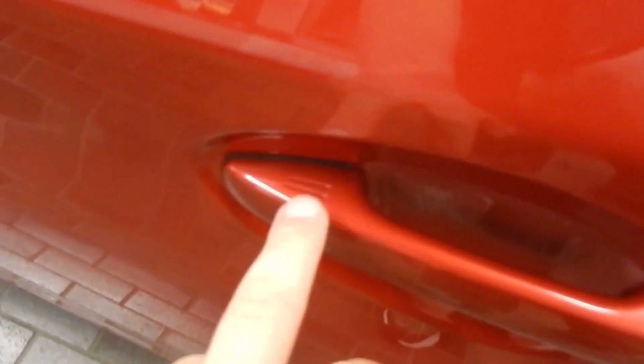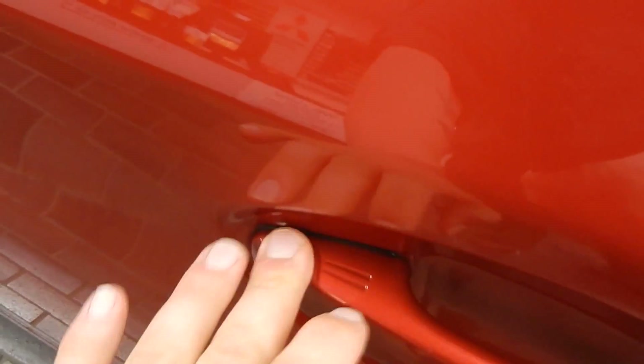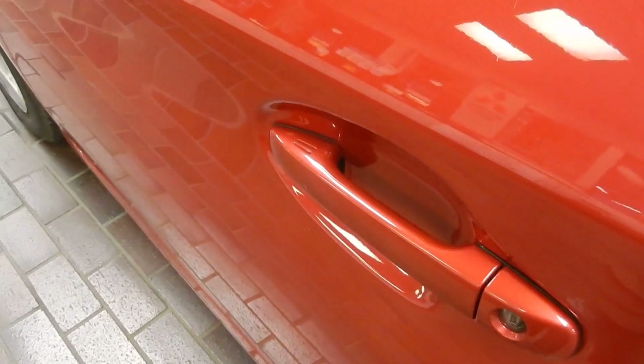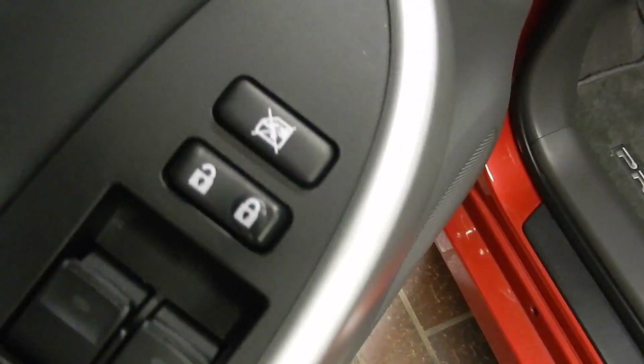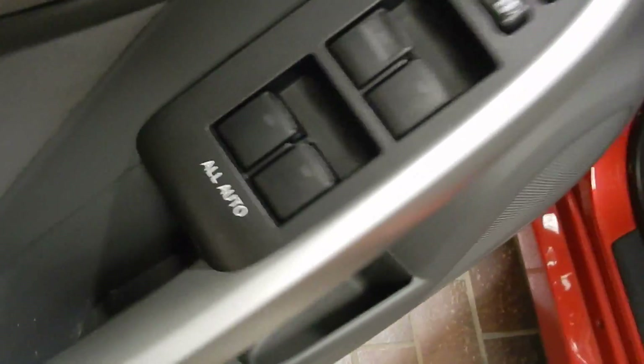As we go in, you can see we've got push-button entry right here, so you can actually lock the doors from the outside. And then as we go in, you've got the power locks and the power window controls right there.